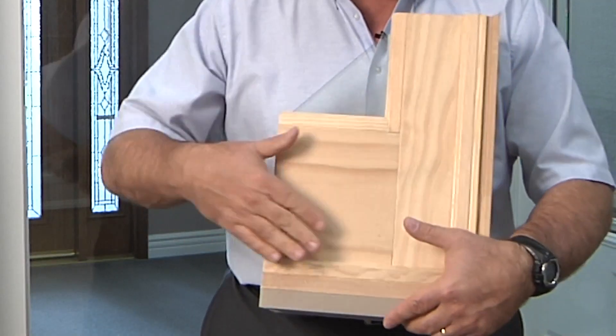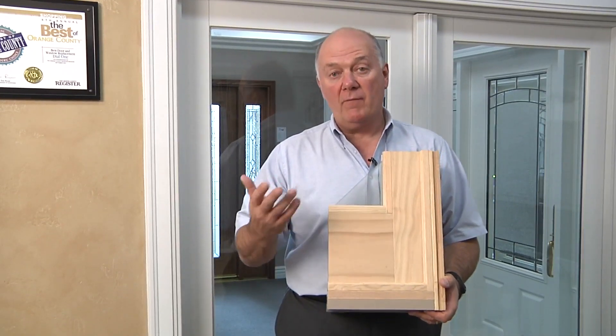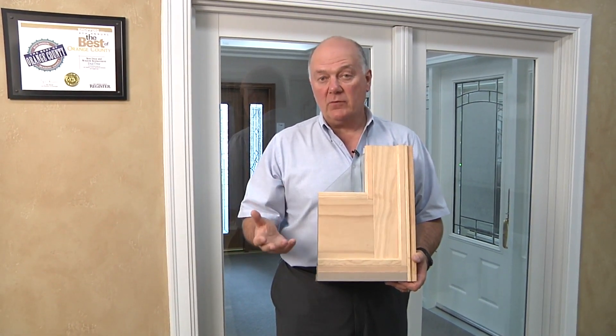On the inside, the doors are available with either solid pine which can be painted or stained, so if you want to complement a hardwood floor, furniture, or kitchen cabinets, they can give you the warmth of either pine, oak, or maple custom stained in the finish of your choice.